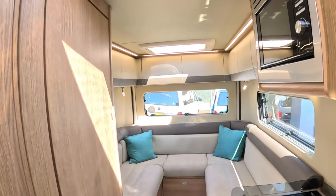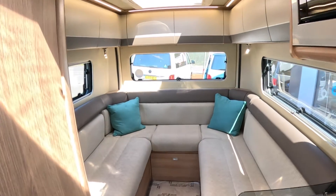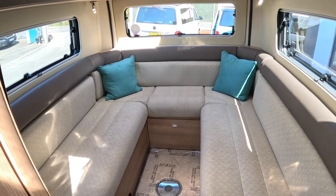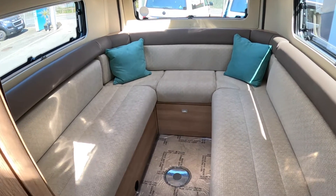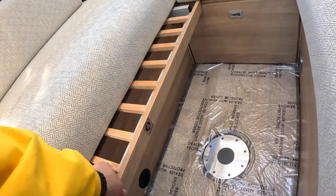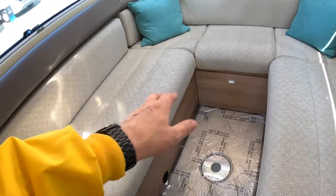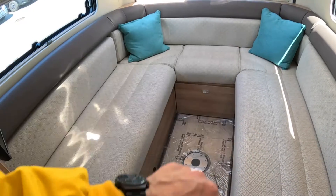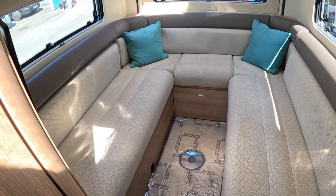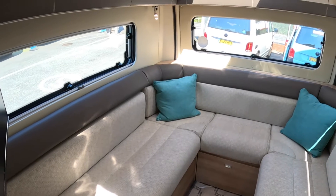Right at the back is a really nice social area — great space to sit around. You can put a table in the centre, and this area will also convert to a bed. These sections slide out and drop down, the infills then drop in to create a huge double bed. But as seating it's a really comfortable place to dine or relax. There's a TV in here as well, so you can sit there, put your feet up, and watch a bit of telly in the evening.